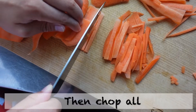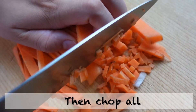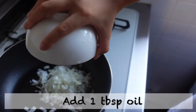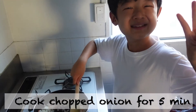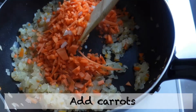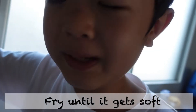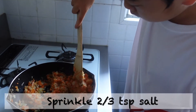I'm getting good at it. Add to the onion, then chop the garlic and chop it all. Add one tablespoon of oil. Cook chopped onion for 5 minutes. Add carrots and fry until soft. Add green pepper, sprinkle two to three teaspoons of salt.